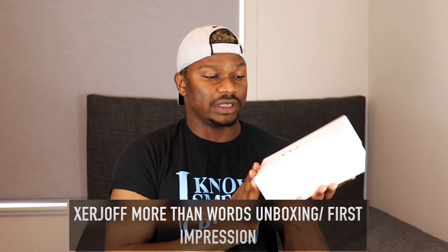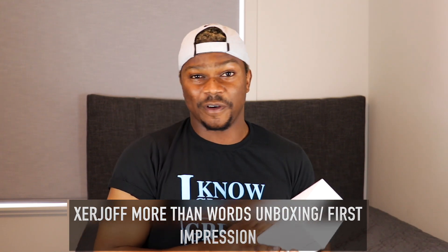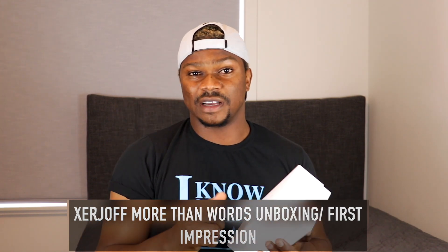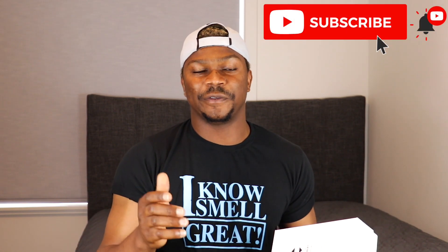Welcome back guys, today we're going to be unboxing Zergiav's More Than Words and I'm going to be sharing my experience with you guys. But before I jump in, if you're new to my channel and you like fragrances and enjoy fragrance content just like me, please subscribe to my channel and also feel free to like and share my videos.